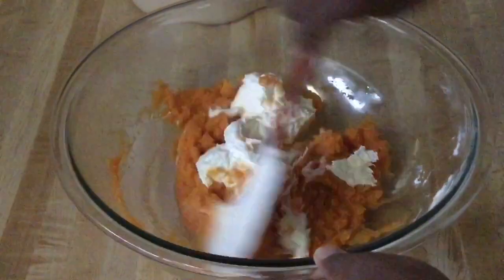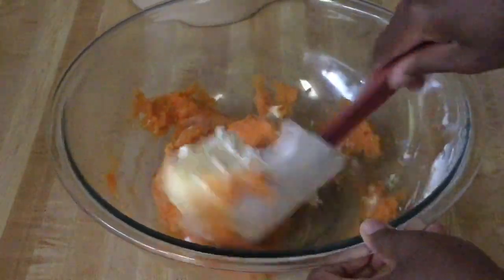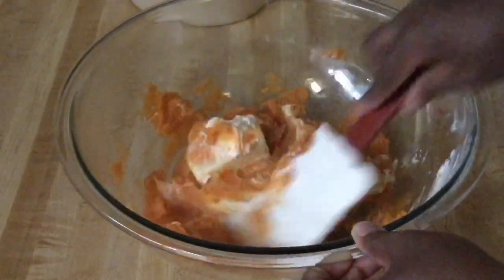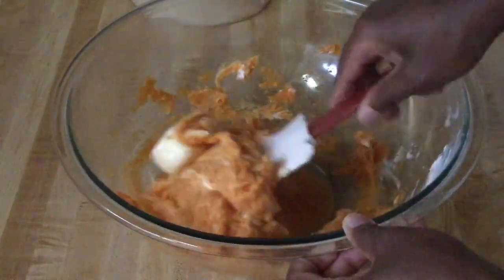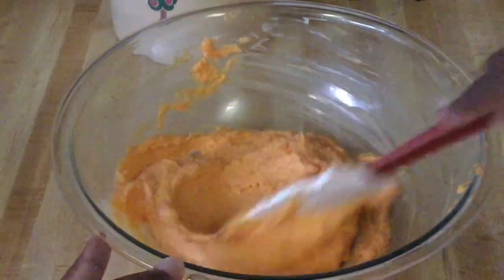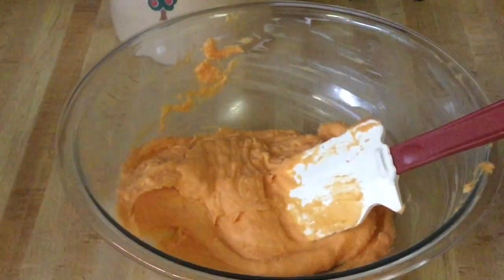We're going to stir the butter and cream cheese in. The cream cheese will make our sweet potato pie nice and creamy. I'm going to stir it until it melts. The butter and cream cheese are now nicely melted into the sweet potatoes, so we're ready to add in our other ingredients.